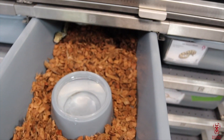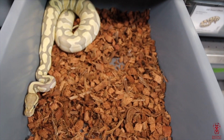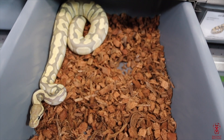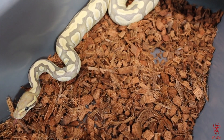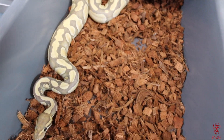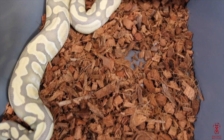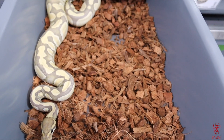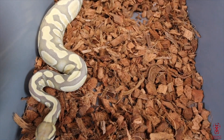Next up, this is my inchy hypo desert ghost female — a double recessive project. That's something I definitely want to start working on. Quality females, man — you can't go wrong with them. I have a male coming for her and I can't wait to show you guys that. I'm going to do an unboxing for that. She almost looks like frost. I bought this female from Fireball Reptiles — he definitely has some amazing animals. The link will be in the description below.